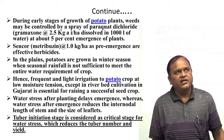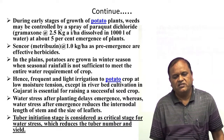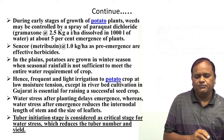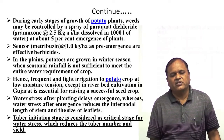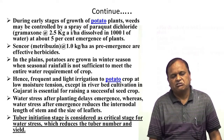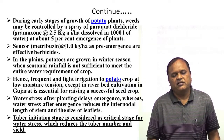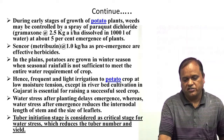Water stress after planting delays emergence, whereas water stress after emergence reduces the inter-nodal length of the stem and size of the leaflets. Tuber initiation stage is one of the most critical stages for potato — at this stage there should be no moisture stress. You have to apply water at tuber initiation stage; this stage should not witness any type of moisture stress, otherwise number and yield of tubers will be drastically reduced.